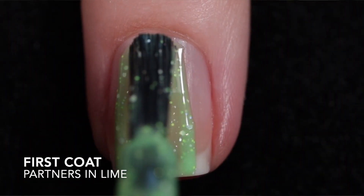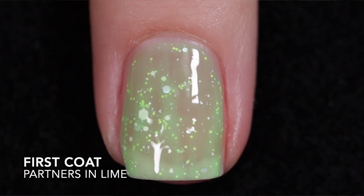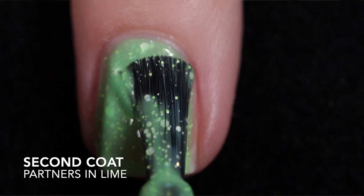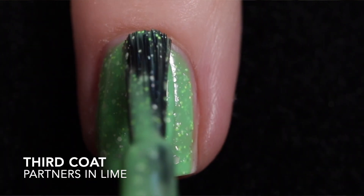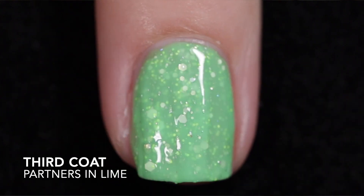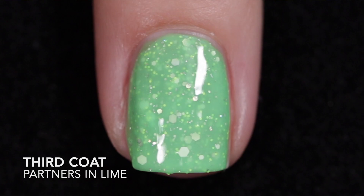Here we have Partners in Lime, which is described as a pastel neon green with neon green and yellow glitters, white matte glitters, silver hollow glitters, and a touch of silver hollow flakies. This is another one with that looser formula — it's not an issue as long as you don't load up your brush. I got it opaque in three coats. Top coat smooths out the glitters and adds shine, and removal was difficult.